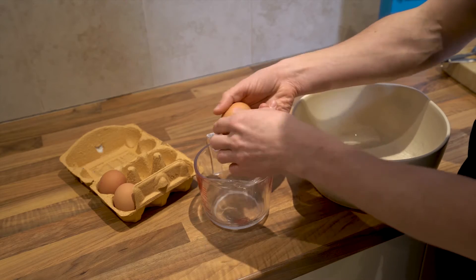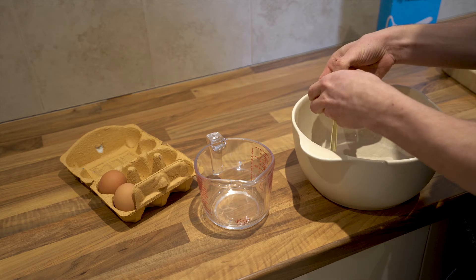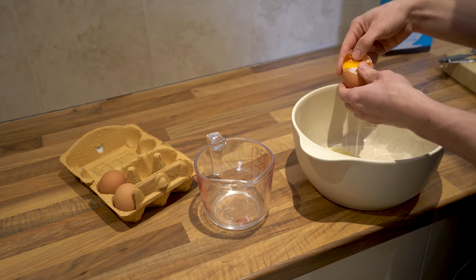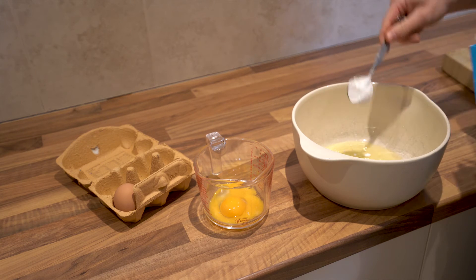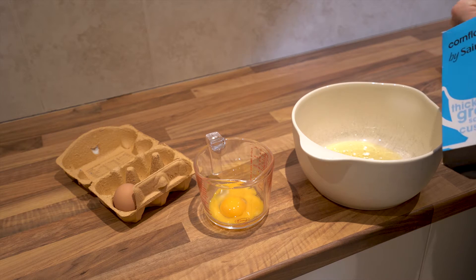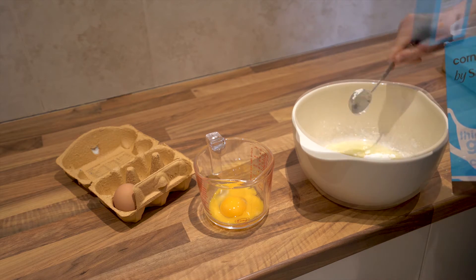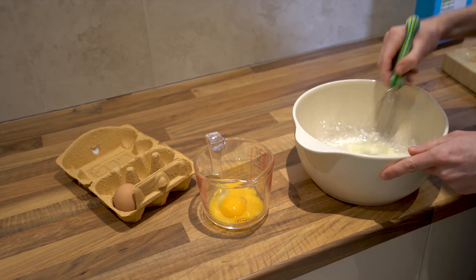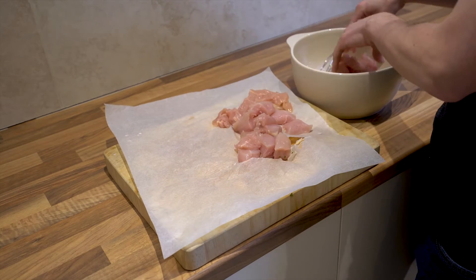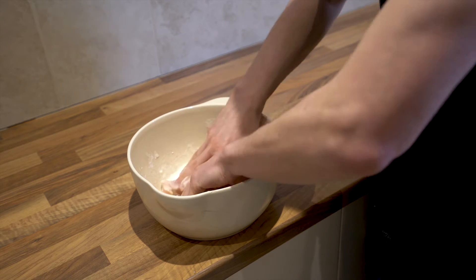To make the batter for our chicken, we need to separate out the egg whites from the yolks. You can do this just by passing the yolk backwards and forwards between two halves of your eggshell. And then to that, we're going to add four tablespoons of cornflour. Give that a good whisk. Once it's thoroughly mixed, you can pop your chicken in and mix it all together with your hands to make sure that it's evenly coated.